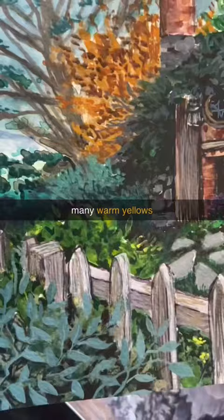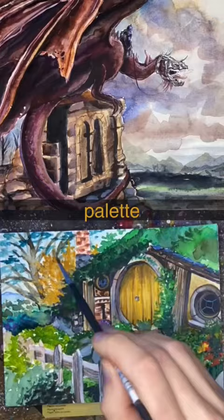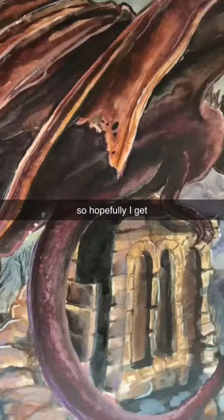I really enjoy this palette and I'm new to landscapes, so hopefully I get better and one day I'll be able to paint Rivendell.